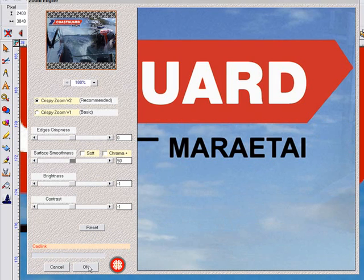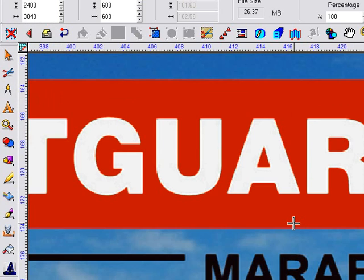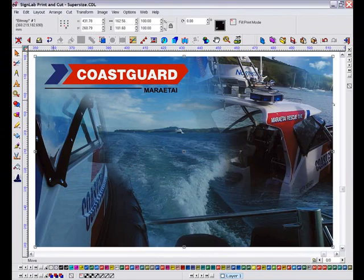This looks pretty good, so I can now click OK and the image will be resampled and then return to SignLab. And there we have it — the finished print will be of a much higher quality thanks to the new SuperSize plugin in SignLab 8 Print and Cut. Thank you.